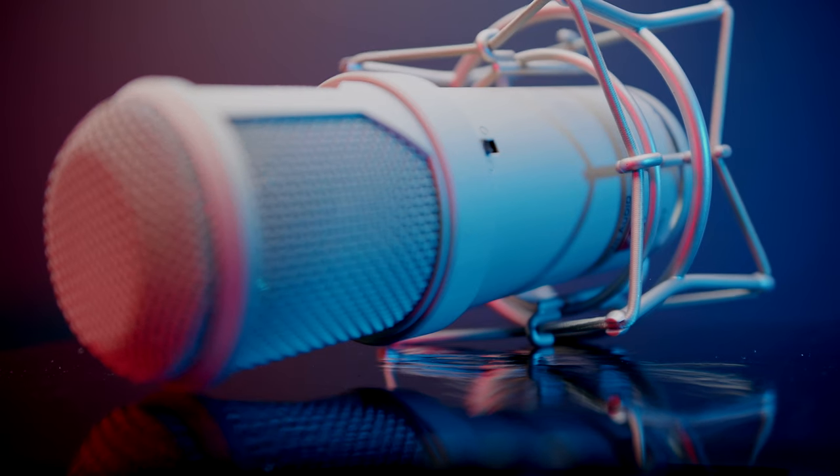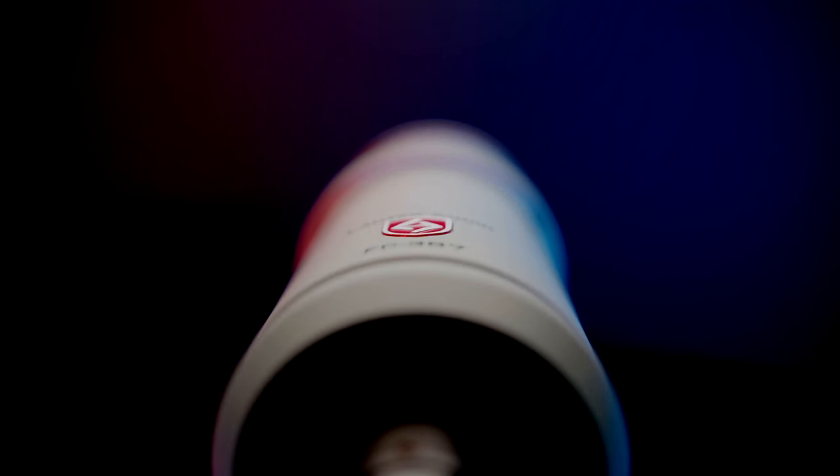Let's go ahead and dive into this large diaphragm, beautiful sounding microphone. This is an extremely versatile microphone. In fact, you can record many types of instruments, many types of vocals — male, female, low registers, high registers. This is a Swiss Army knife vocal and instrument microphone that you probably should consider having in your home studio.